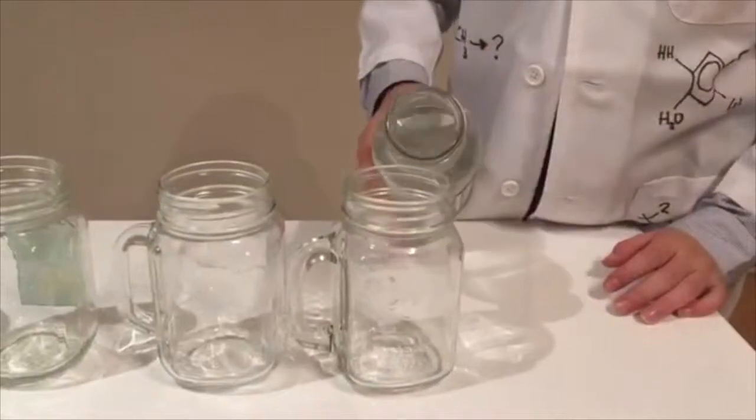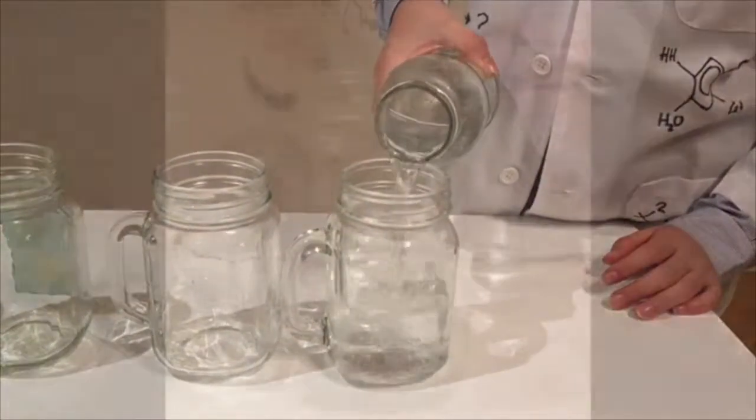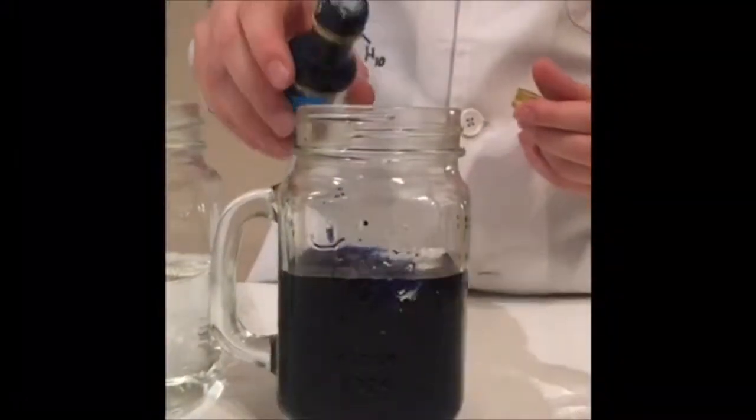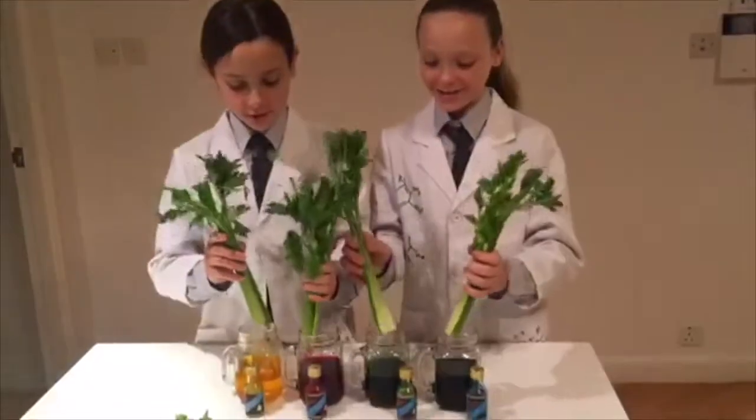First, fill your cup with water. Then add the food coloring. Cut off the bottom edge of the celery and put it in the water. Oh, we forgot to mention one more ingredient — patience!